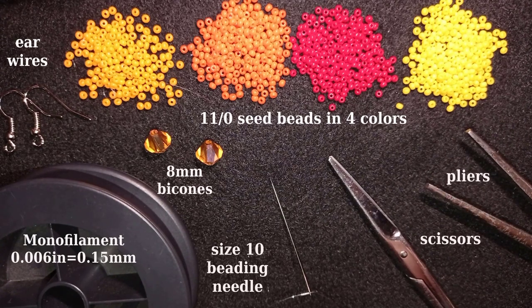Now I'm going to take about four feet of thread on my needle, which is about 1.2 meters, and I'll be back.